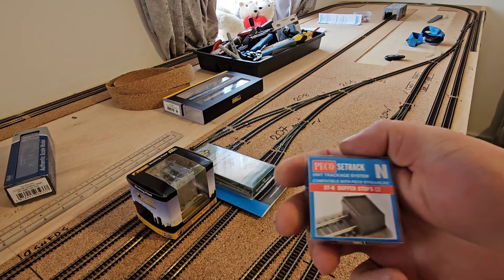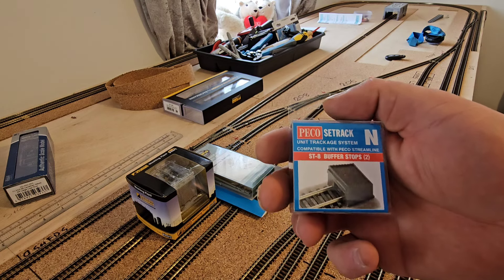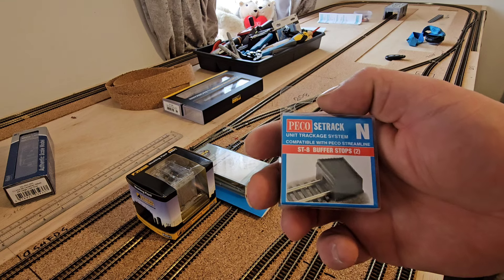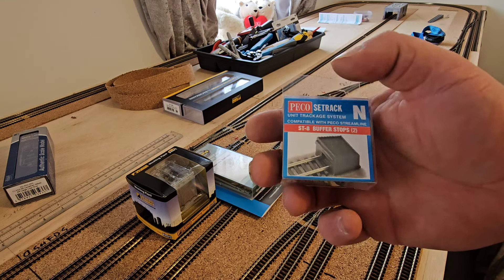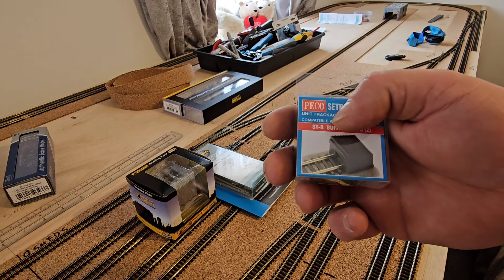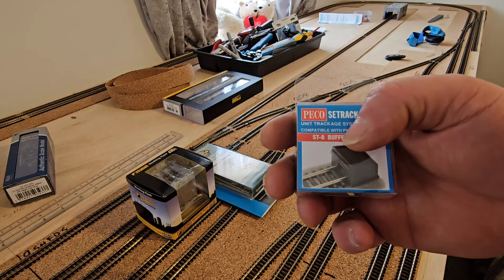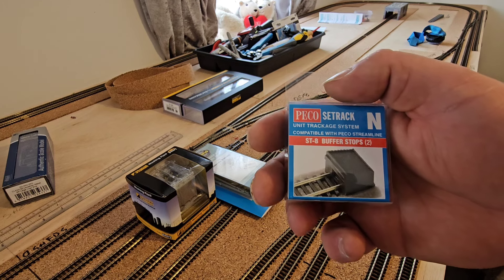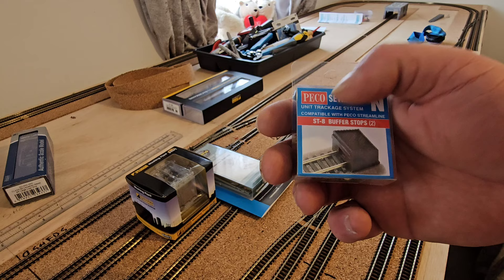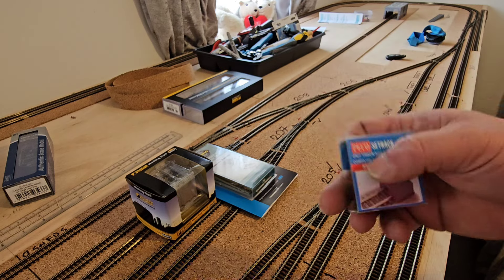I also picked up the ST-8 two-pack of buffer stops. I've gone for these ones because I'm doing a bit of a Great Western theme, and these buffer stops I did see back in the 80s around the Plymouth North Road area when I used to go for eye appointments at the eye infirmary, which was directly opposite the main line. I do recognise these and remember them being on the railway in Plymouth.